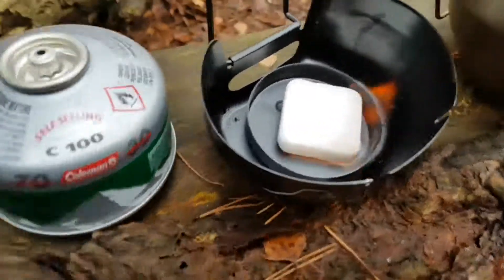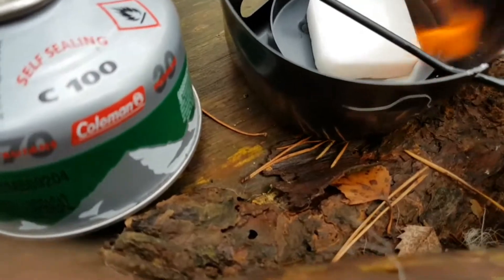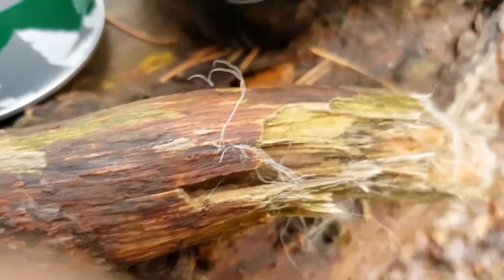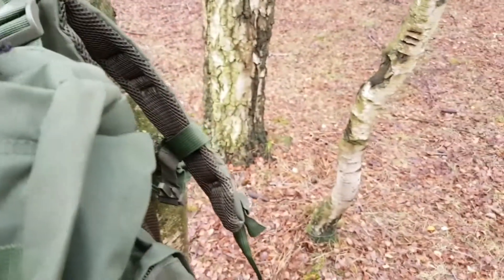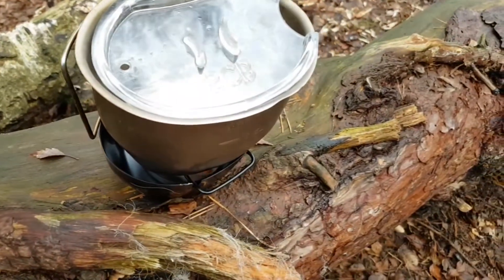I'm trying out one of these alcohol blocks. I've got a gas stove as well but I just thought I'd try this out and see how long it takes to boil a cup of water. It's not the steadiest but it's hot already — you can see it's burning away in there. I've actually got a top for it which will let it boil a bit quicker. That amazed me how hot it got so quick. I'll give you an update on how long it takes to boil.